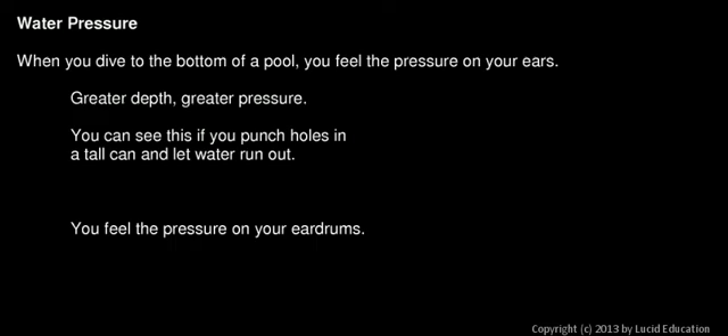Now we'll talk about water pressure. This is something you have probably all experienced — when you dive to the bottom of a pool, especially the deep end, you can feel the pressure on your ears. You've probably noticed that the deeper you dive, the greater the pressure is. The reason you can feel it on your ears is because your eardrums are sensitive to the outside pressure.